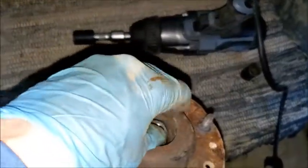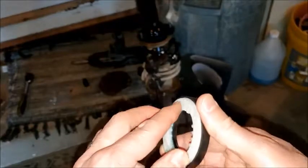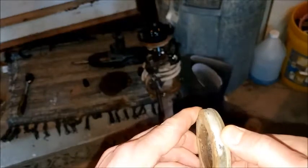So I put that on there and held it, and gave a few sudden shots with the impact, and it did come off. A little comparison here — this is the new one, you can see it spins pretty freely. And this is the old one — kind of binds. When you go this way, it frees up a little bit there, but it's still kind of rough and sticky.